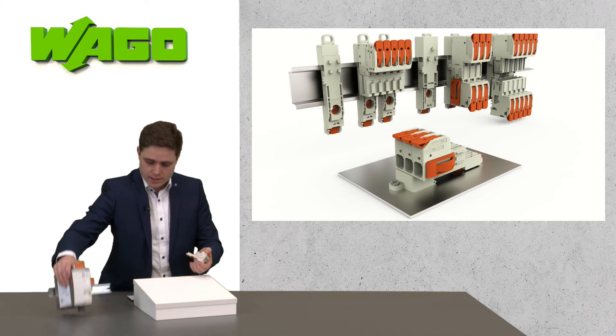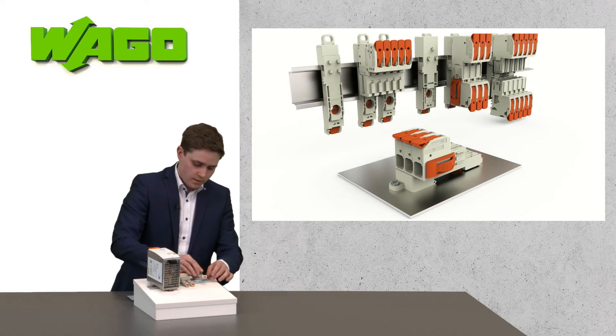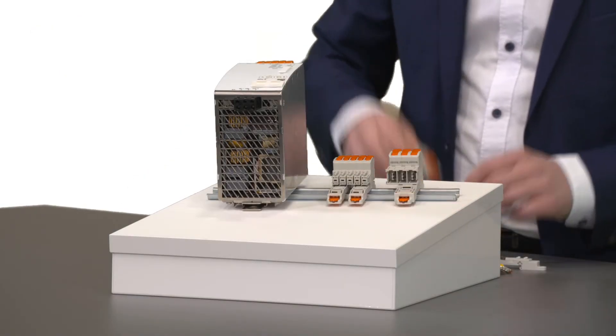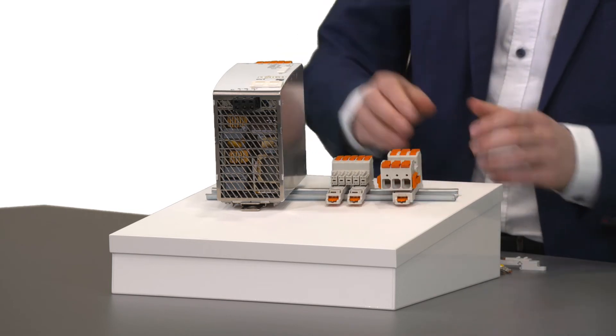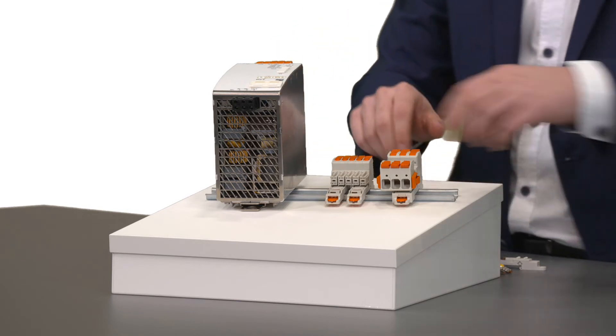So now you can take the adapter and easily snap it onto the DIN rail. And there you have your wire-to-wire connection safely secured on a DIN rail.